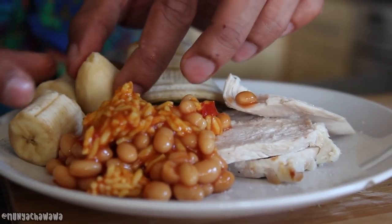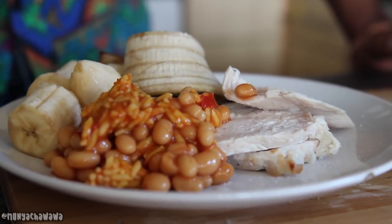And there we go everyone — my signature Caribbean Carnival Cookout. Simple, fun and most importantly, jerky. I'll see you at carnival tomorrow everyone, bye!